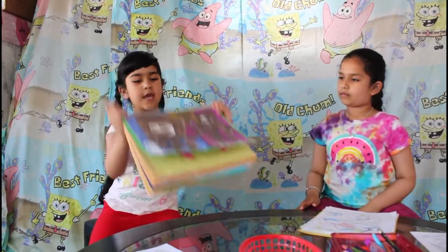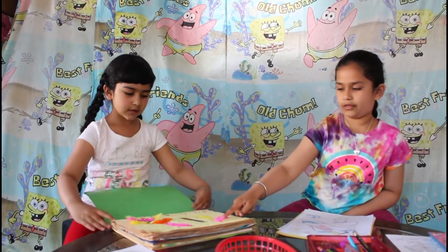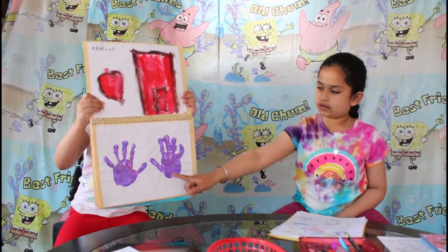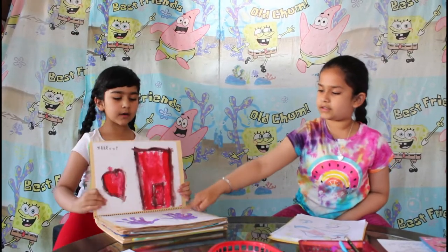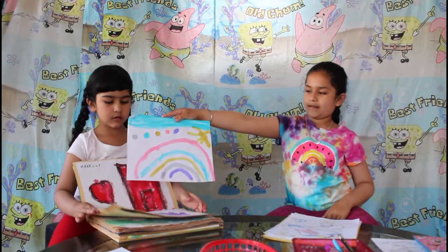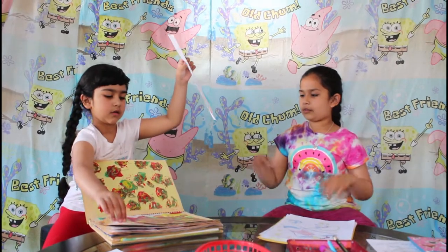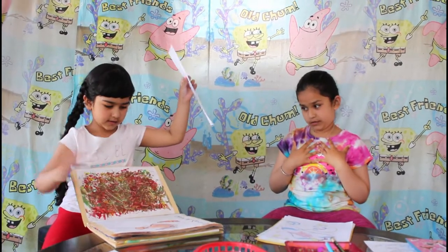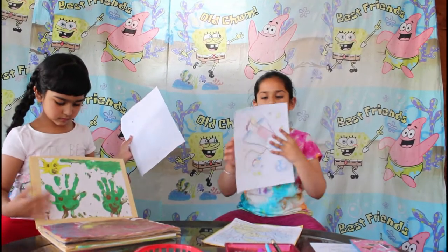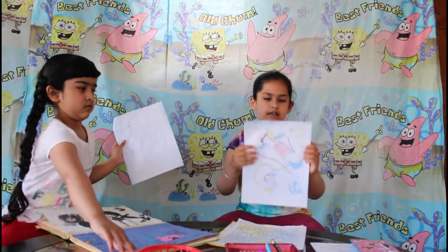So this is the first painting and this is the second painting with feathers and just some sparkly stuff. And I have this one at the door and some glittery. She has this and I have this. Okay now it's my turn. So I have this space one and it has my name on it.